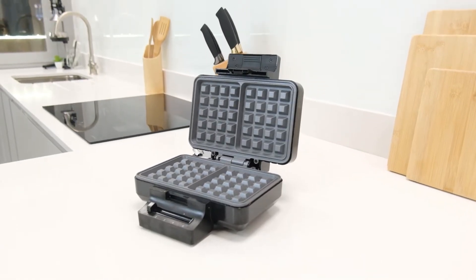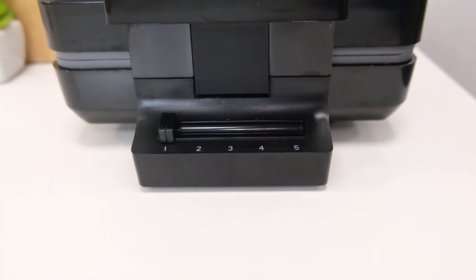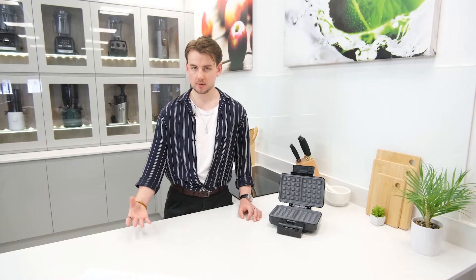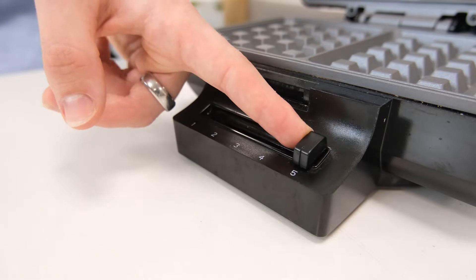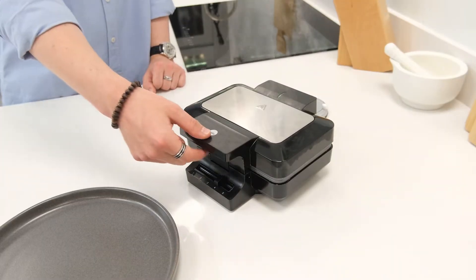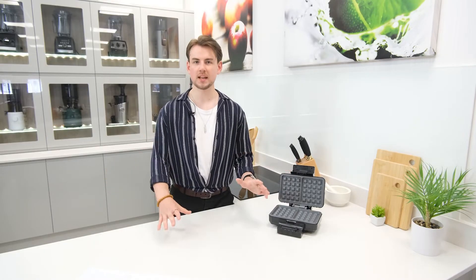As a single-purpose product, this Belgian waffle maker is quite simple on the face of it and it doesn't have tons of features to discuss. However, that in itself is one of the big perks of it as a product — it's streamlined, simple, and user friendly. As far as controls go, it has an adjustable switch used to set the thermostat. There are five predefined heat levels, with setting one producing a softer and lighter end result, going up to setting five which produces a dark and very crispy result. No additional complication or faffing, just an easy way to get started.